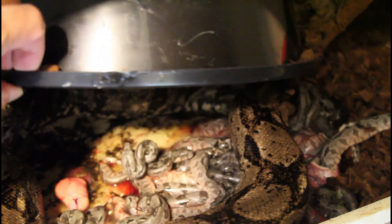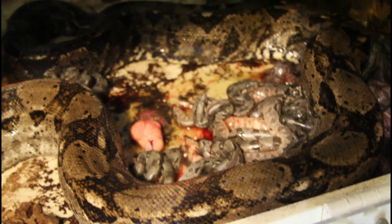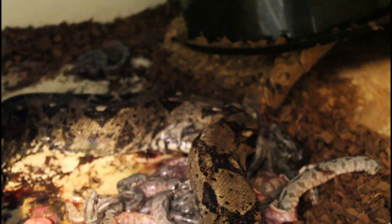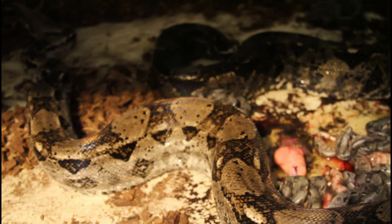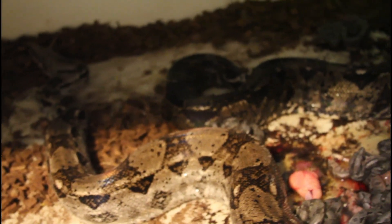The mother is still in the chill phase right after giving birth, so hopefully she's not gonna attack. I can see quite a few babies, and a little bit of yolk — but I don't see any slugs, which is always a good thing. This female is about 16 years old, I think she's one of my older females. She's had a number of litters previously.